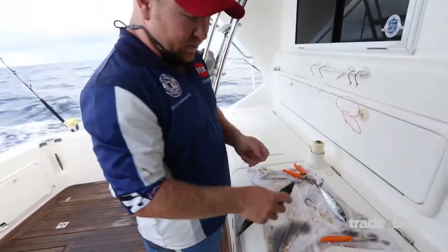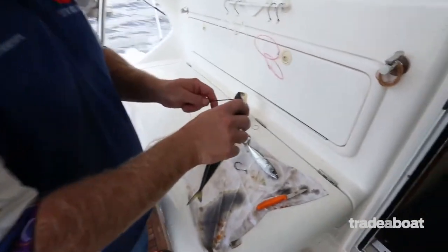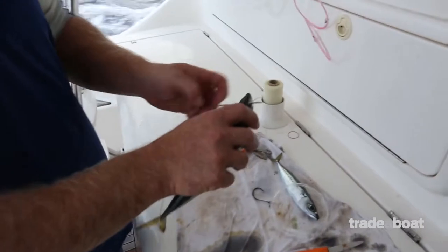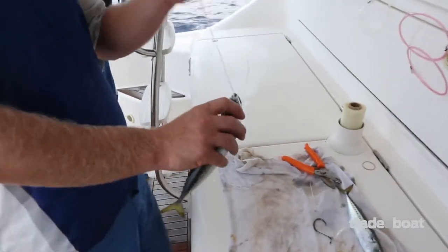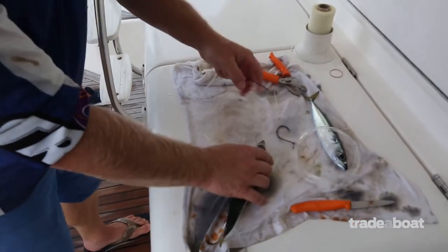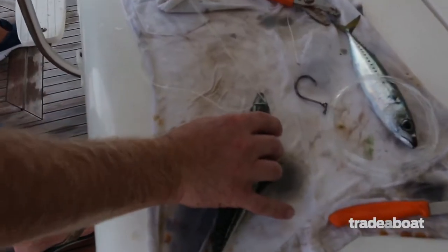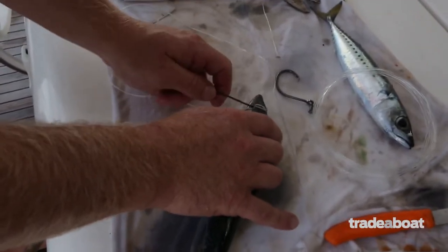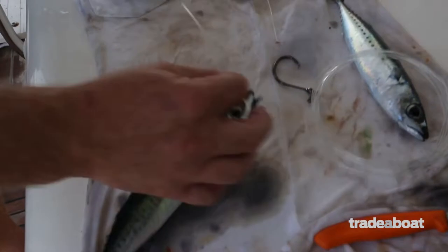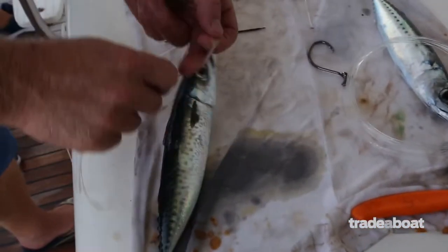There are only two threads in the rig. First piece of thread — you go through the eye socket three times, confirming you can lay it down or stand it up. Once we've gone through the eye socket three times, tie a quick overhand knot.